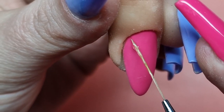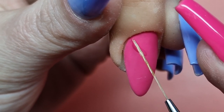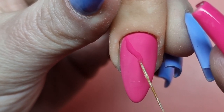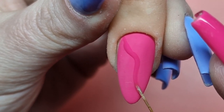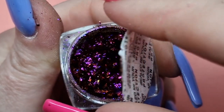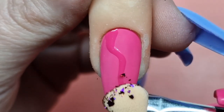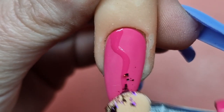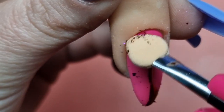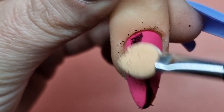I know many of you are asking when Annabelle is going to bring out a matte top coat — it's definitely on the cards, but as we all know, Annabelle likes to get everything perfect, so she won't release it until it's absolutely perfect. In the meantime, use your non-wipe top coat, lightly buff it off, and it creates a perfect matte nail anyway.